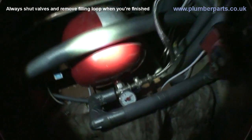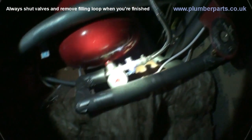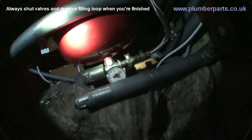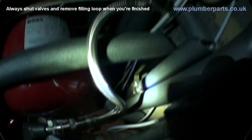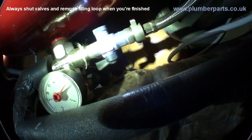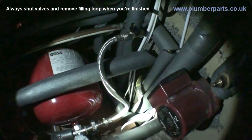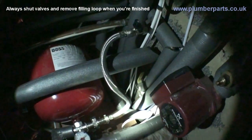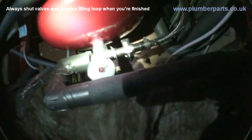Then we have our pressure gauge, which currently reads about one bar, which is about right when it's cold. The heating system should be about one and a half bar when it's warm. There's our first valve from the mains — the mains comes down here, and there's our second valve. So we turn both of those off. They should be off anyway, and you'll always turn them back off when you finish working on one of these systems. The off position always being across the line of the pipe. Remember, when draining any system, to open up any three-port or two-port valves.